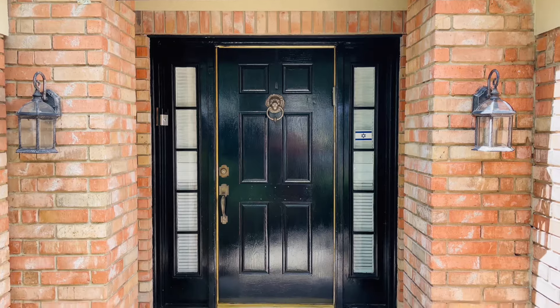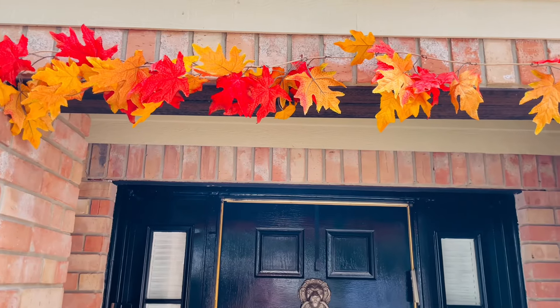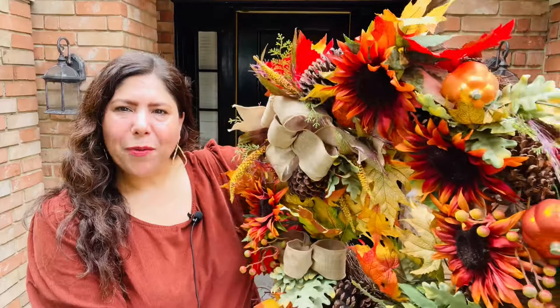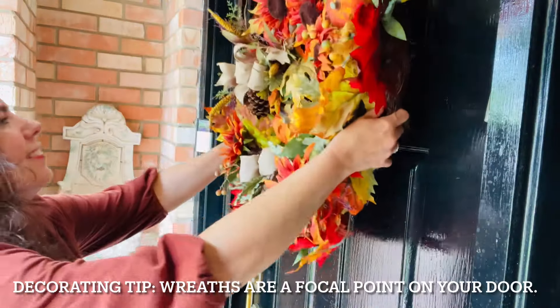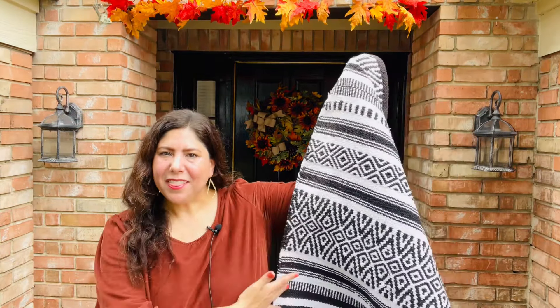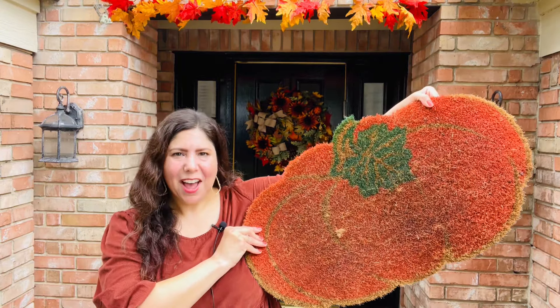I always like to begin by showing you how the porch looks undecorated. To save time, I went ahead and had my son hang up those fall leaves. I always like to start by placing a wreath on my front door. The next thing I like to do is layer my rugs — I'll begin with this scatter rug and then add this pumpkin rug on top.